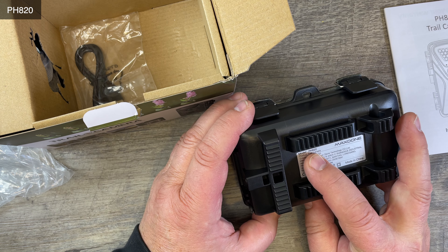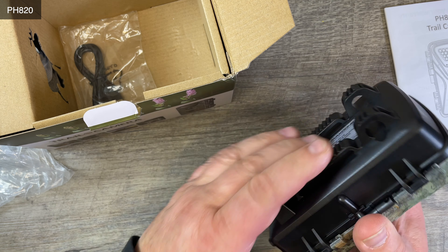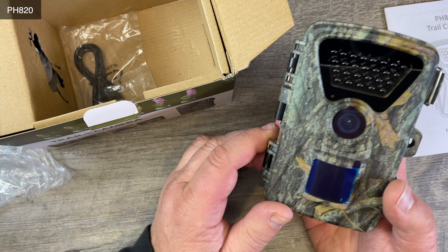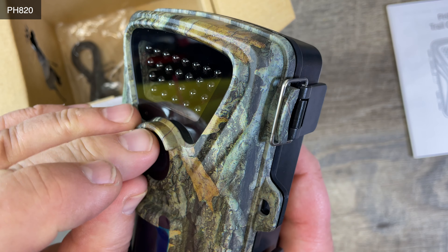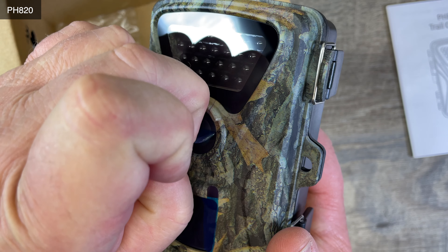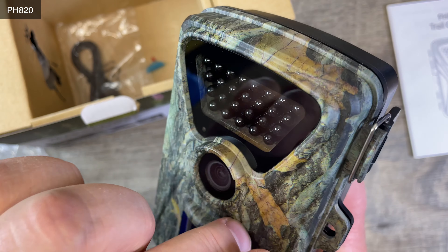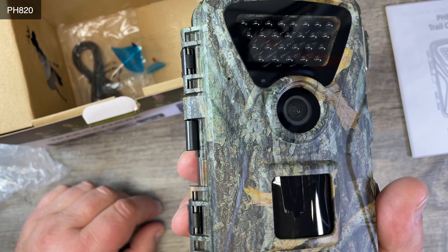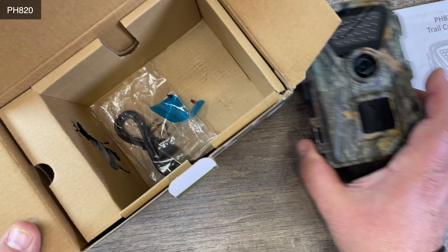The Max DPH A20 camera — look what it has here to fix it in certain ways. We can go close up and see: there is a protection cover for the lens, and then here's another one for the detector. That's what it looks like. Let's see what more is in the box.